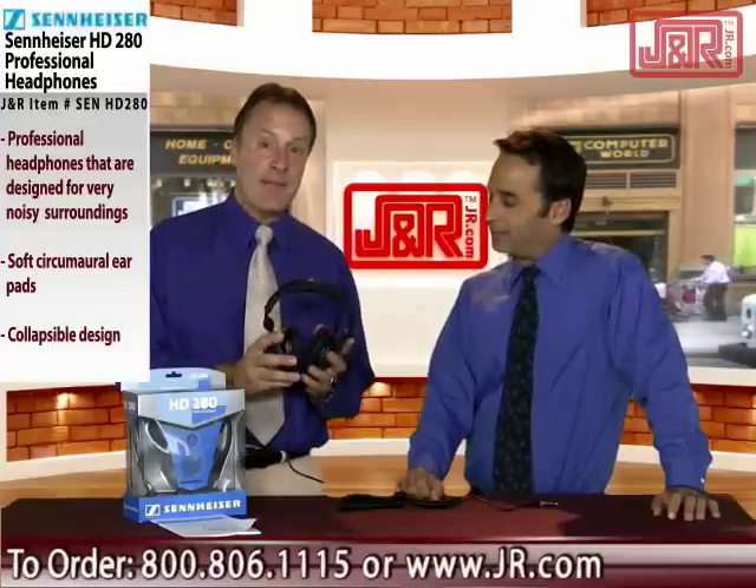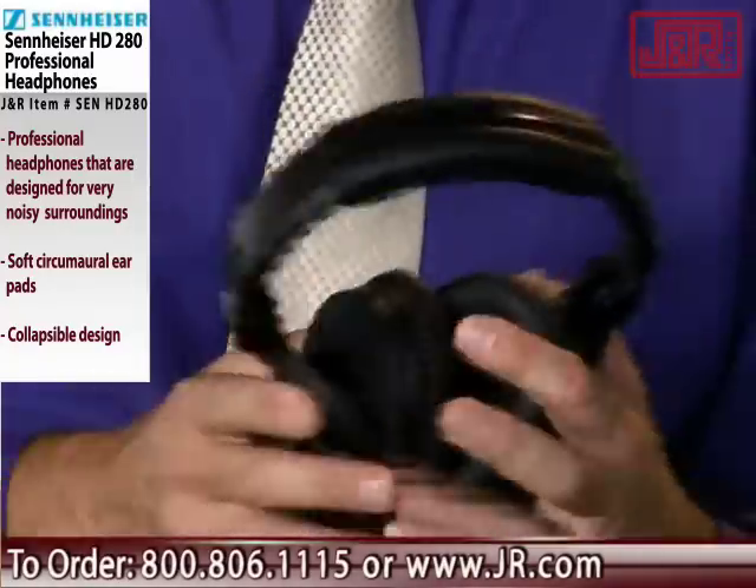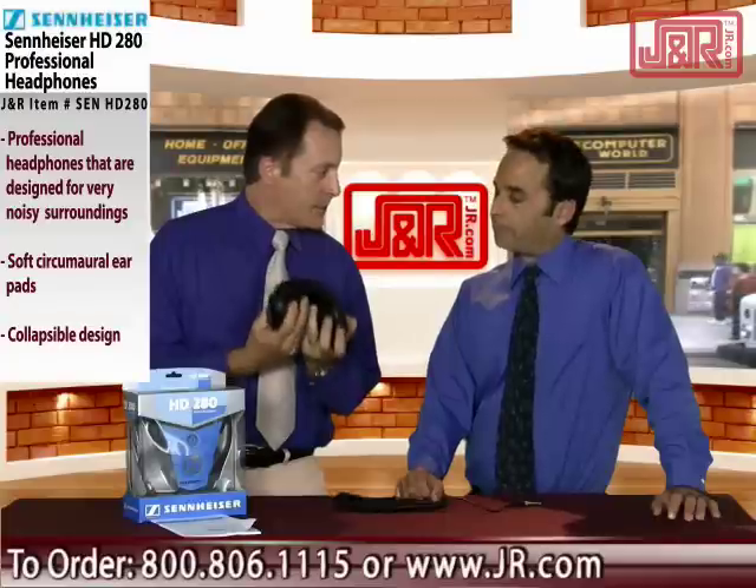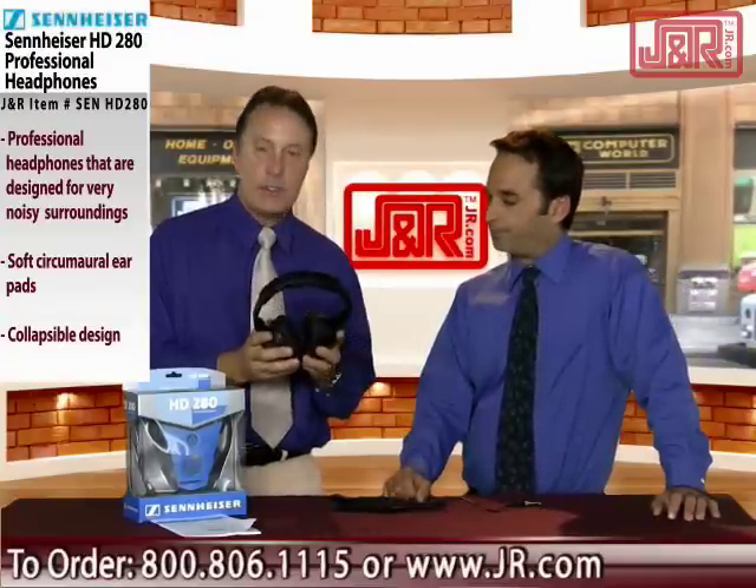This particular set of headphones I particularly like for a number of reasons: extremely light in weight, and they have nice collapsible ear pieces so that you can pack them in your gig bag or whatever — easy to store.